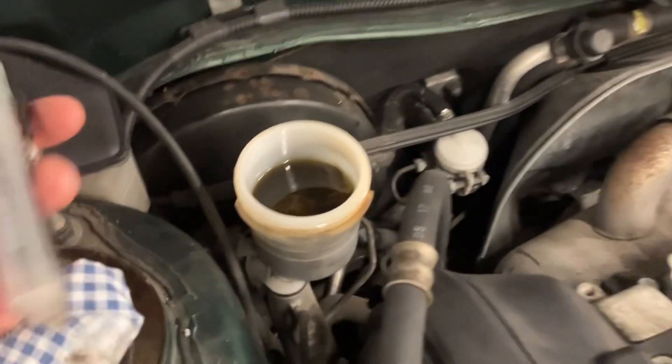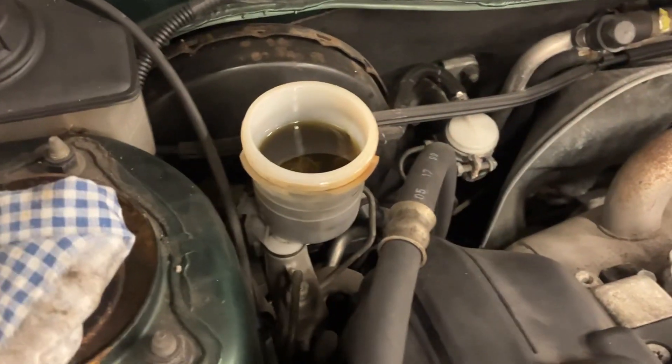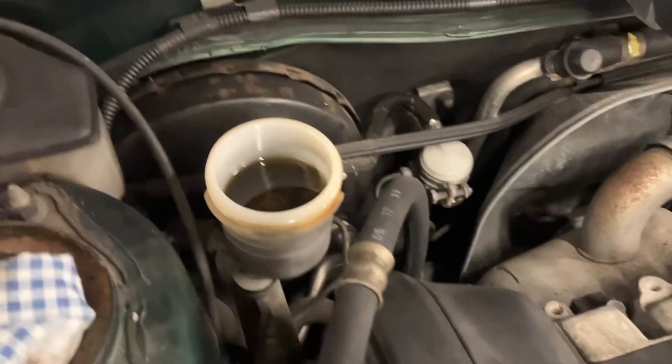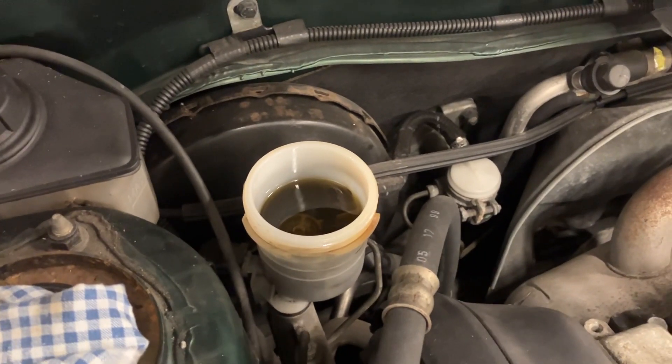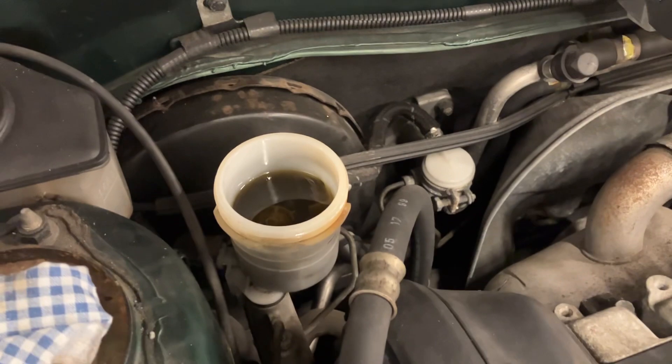Bear in mind one more thing: brake fluid is corrosive, particularly to paint, so do make sure you've got a rag around and don't get it on the paintwork, otherwise it will take the lacquer off your car body. Hope that makes sense — we'll see you on the next one.